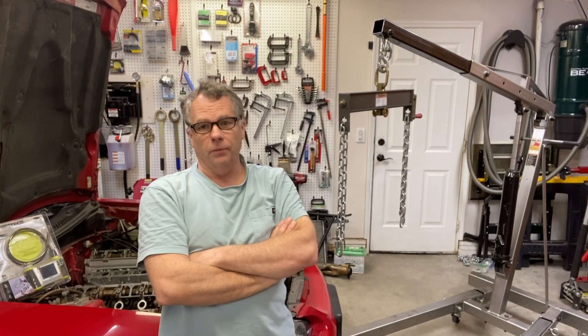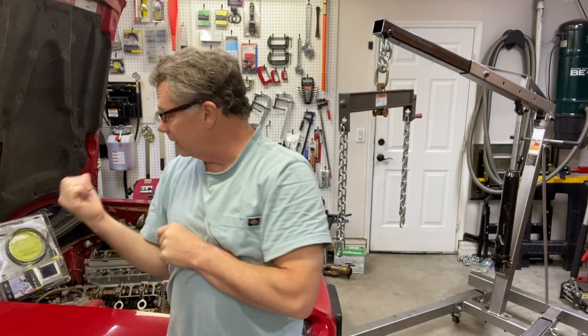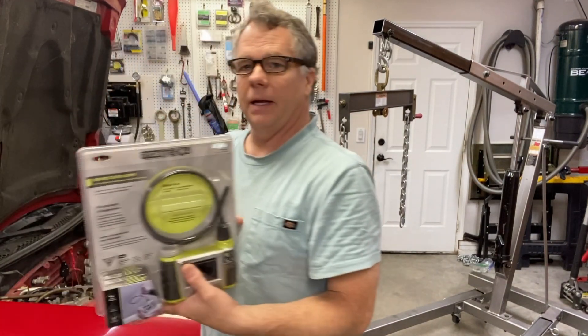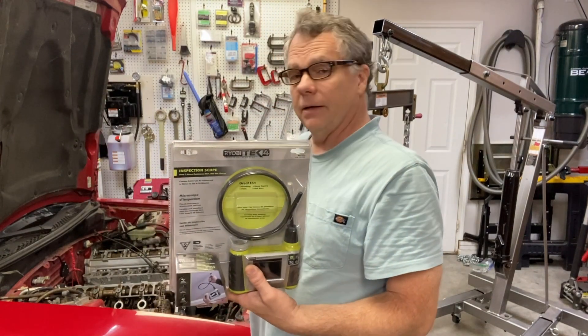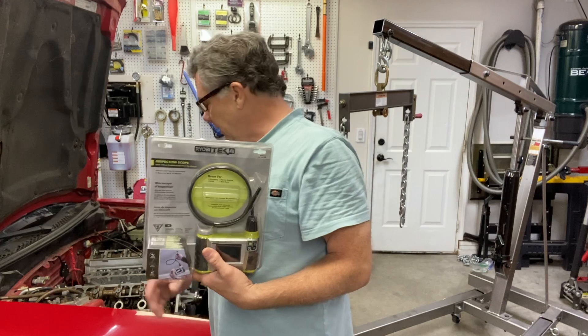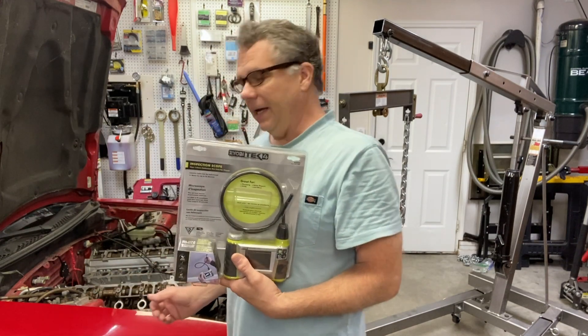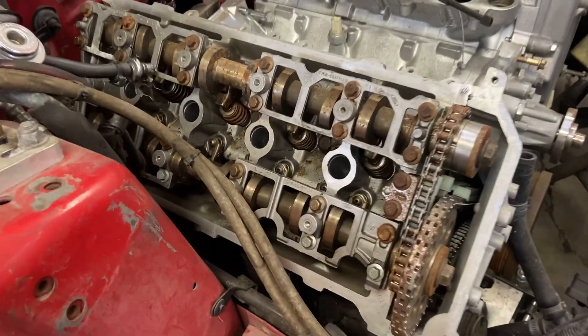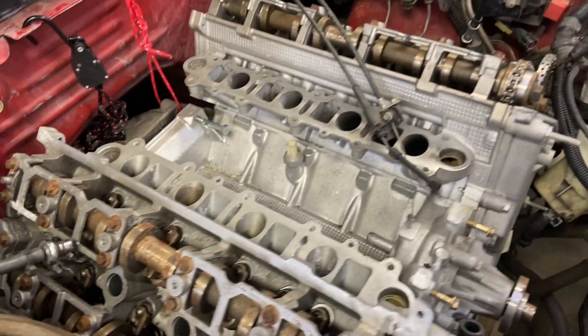Welcome back to Matt's Automotive channel. In this video, we're going to start pulling the motor. We'll take a look at the motor, see what kind of condition it's in. We'll go ahead and put the motor scope down the cylinders and see what kind of debris may be in there. We'll also look into the valves. We'll probably end up pulling off the heads. The cams have a lot of buildup on them, so they're definitely going to need to be cleaned up, probably the valves as well.